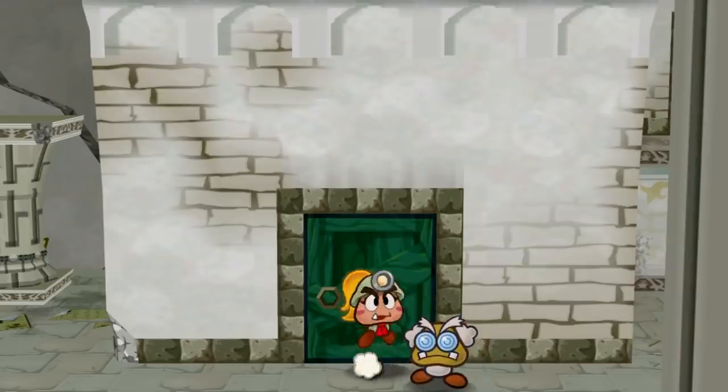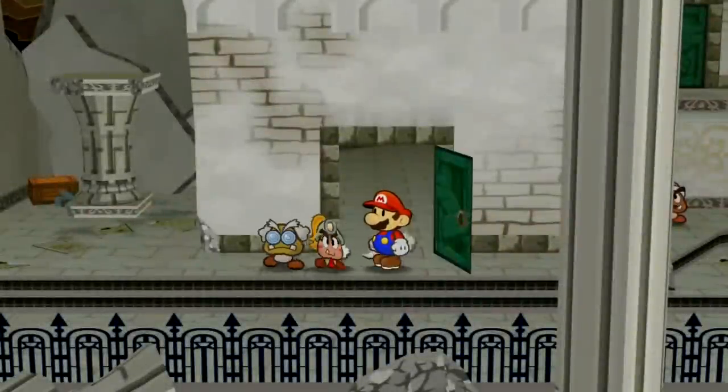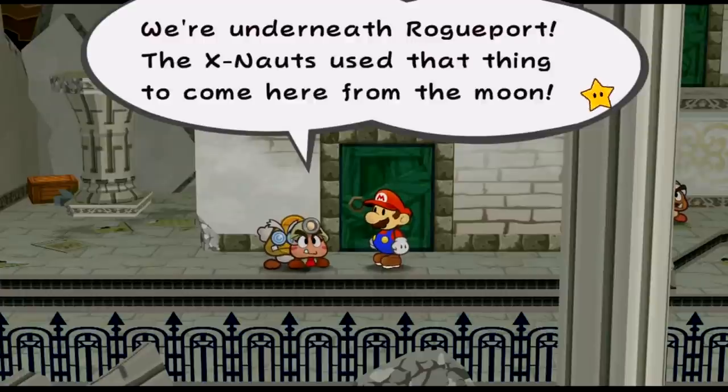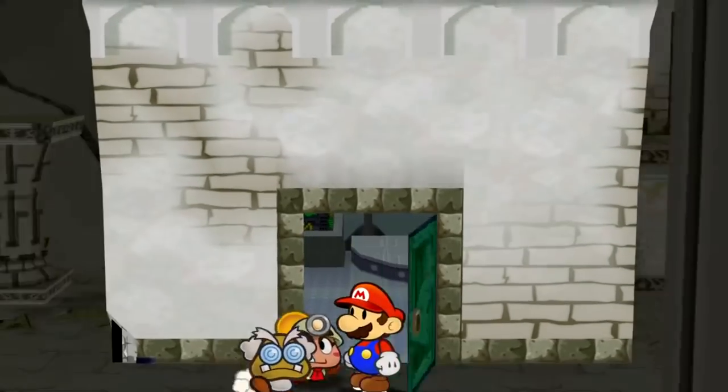I hacked Mario's position to enter the room with the teleporter early, and when Mario leaves the room, Goombella says: 'We're underneath Rogue Port! The X-Nauts use that thing to come here from the moon!' That dialogue gets triggered even though we haven't been to the moon yet and don't know where the X-Nauts are.